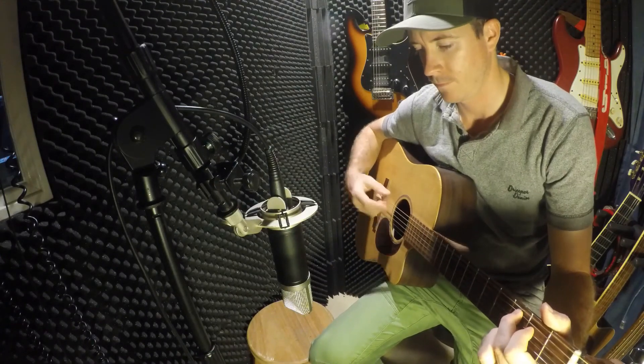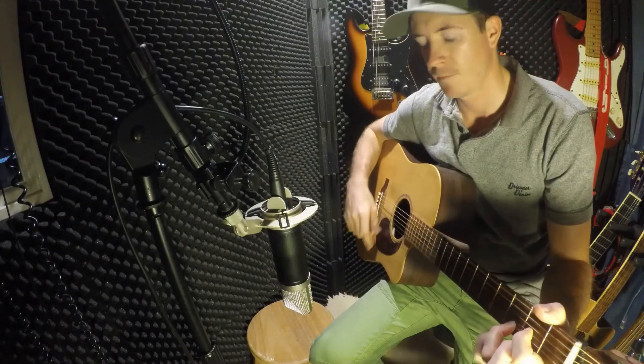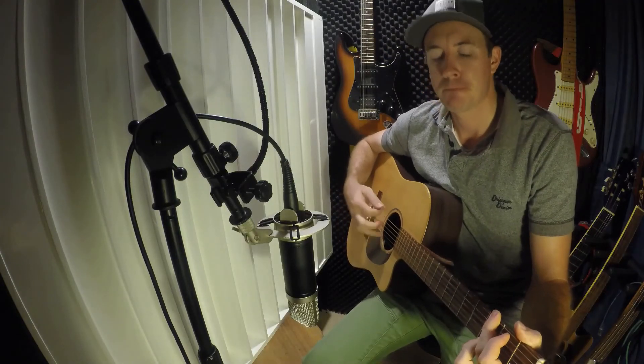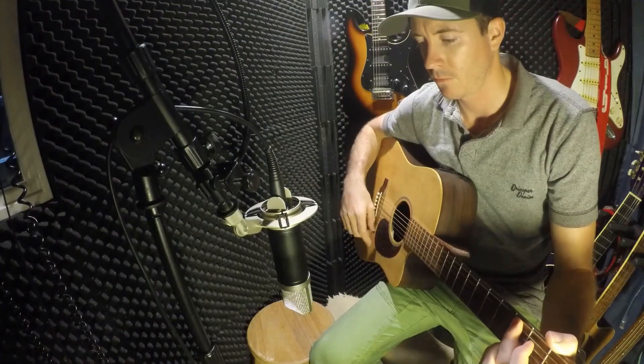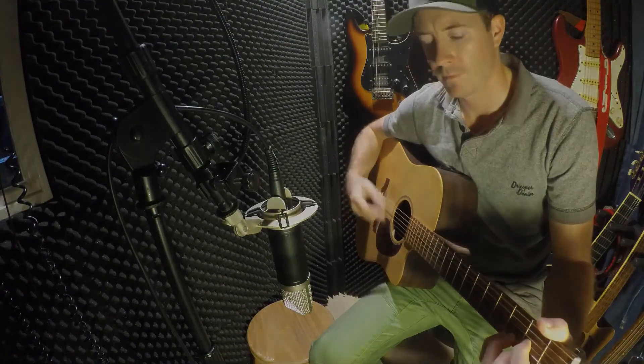Straight away I can hear the differences. The QRD has a crisp sound, whereas the foam just has a dull sound. I found that with foam, the mid frequencies that are very important for an acoustic guitar just get sucked away, and all the high frequencies and low frequencies stay.